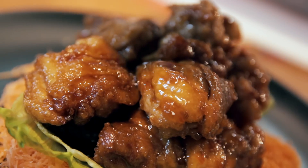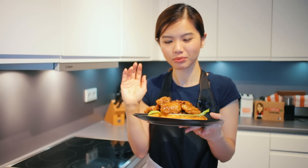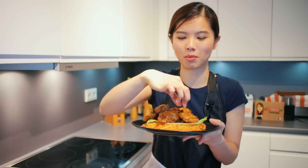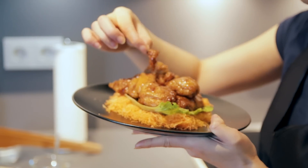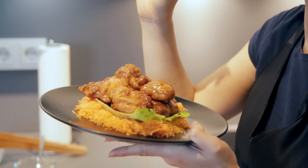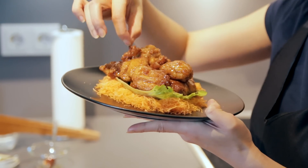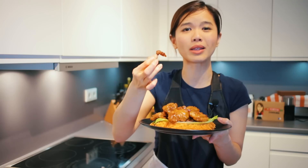The dish is finally finished. This is the plate of Marmite Chicken. I think you wouldn't blame me if I were to have a bite, right? Mmm... Absolutely love this. The best part — I know it's very sinful — it's actually the chicken skin, because it's so crispy after it's fried. It's coated with this delicious, sweet sauce.